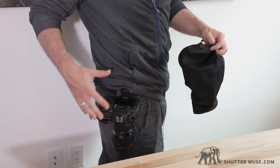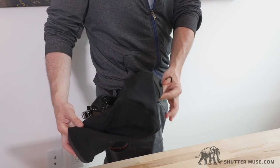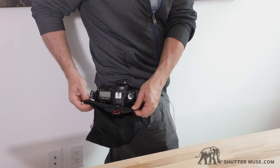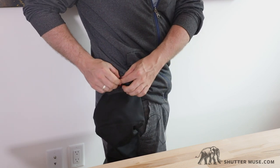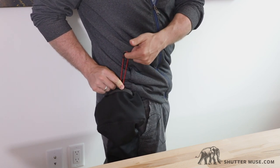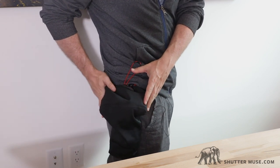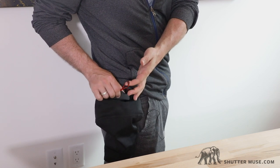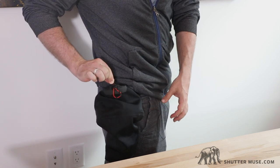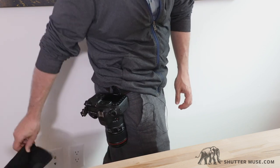Here's that setup again — we've got the Peak Design Capture Clip on my belt with a 7D Mark II. We'll take the shell cover, just slip this over the camera lens, pull it over the body, and then we have this red elastic toggle here. Pull up on that and it cinches the whole thing around the camera, making it really impervious to rain and snow. Taking it off is simple — just pull up on this little tab, that loosens the whole thing and you can pull it down and away.